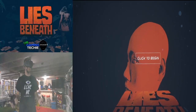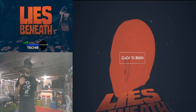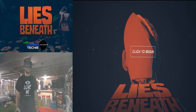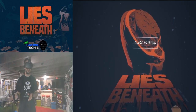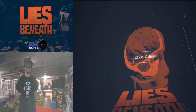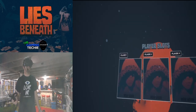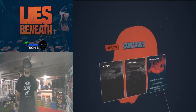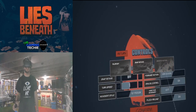Here we are with Lies Beneath on the Oculus Quest using Oculus Link, hooked up directly to my computer. This is the Rift version that comes out in a couple of weeks — I got early access to it. There is a Quest version as well, which is almost the same but with lower visual quality. I've been looking forward to this game since it was announced because I'm a big horror fan, action fan, and VR fan. We're going to do smooth locomotion.